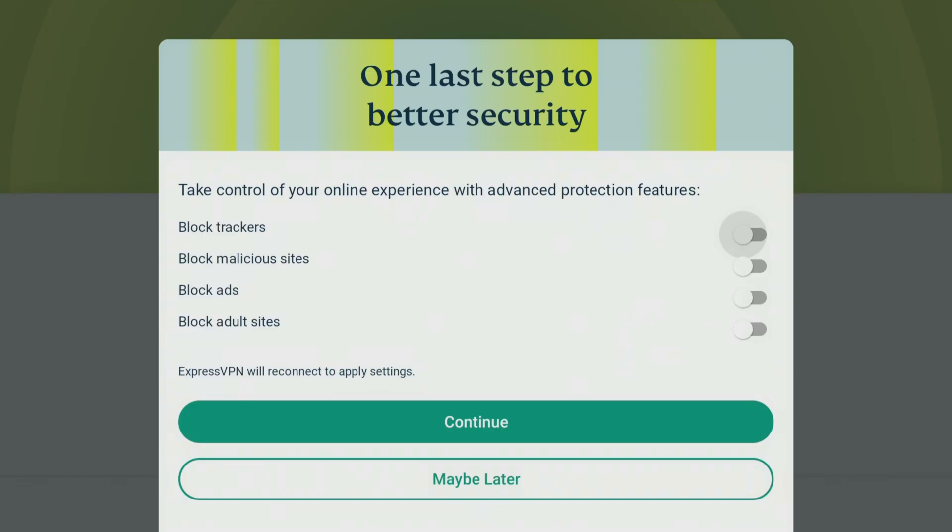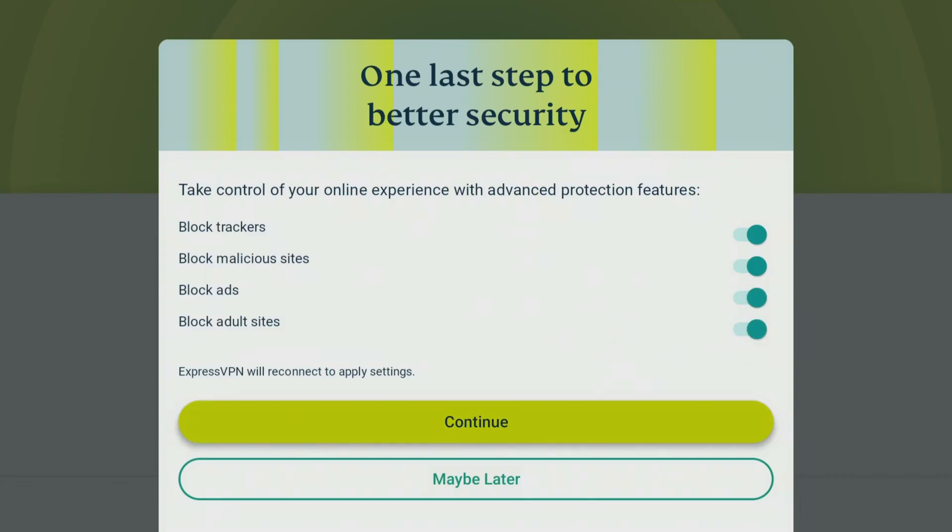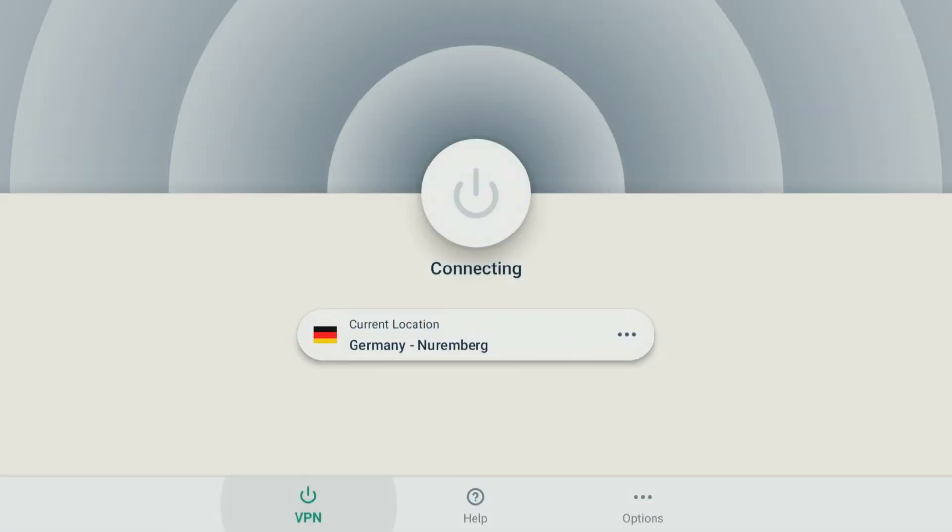As you can see, it is connecting right now — just takes a few seconds. Since this is the first time connecting, it will ask about some new features. This is something brand new that only ExpressVPN offers: the ability to block pop-ups, ads, and malicious traffic. This is really convenient if you're using websites to watch streaming sports or movies online. Ads on things like Cinema HD will be blocked. You can select to block malicious sites, ads, and adult sites. Go ahead and hit continue and it will complete the connection.